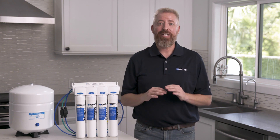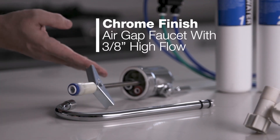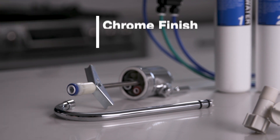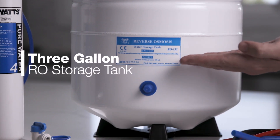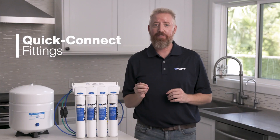This pure water system includes a designer top-mount chrome-finished air gap faucet with three-eighths of an inch high-flow delivery, a three-gallon RO storage tank, adaptive valve connector, quick connect fittings, and all parts needed for standard installation.